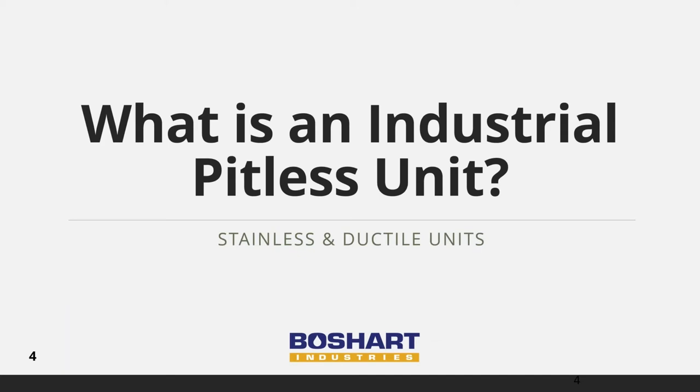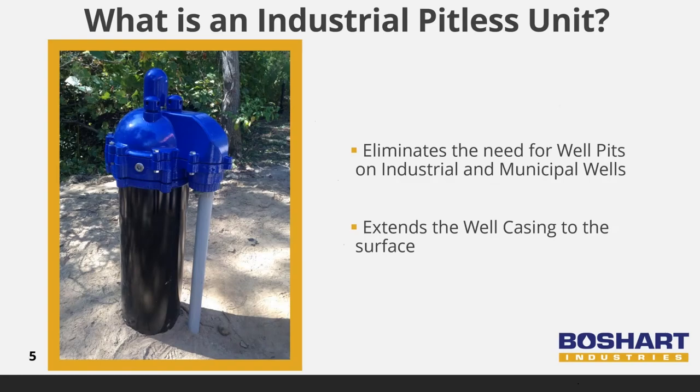First, let's explore exactly what a pitless unit is. Industrial pitless units eliminate the need for well pits or additional buildings for industrial and municipal well installations. This photo shows the above-ground portion of the pitless unit after installation. Our units are available in stainless and ductile, ranging from 5-inch to 12-inch sizes and available in 3-foot to 10-foot buried lengths.